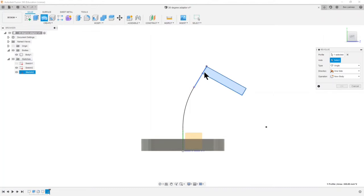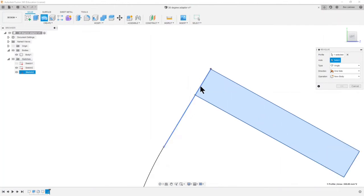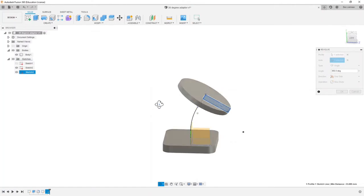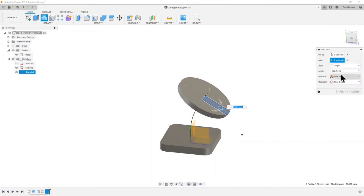Depending on exactly where I hold my mouse, sometimes it's selecting the 10 millimeter line and sometimes the 30 millimeter line. If you click and hold you'll find you get everything that's underneath where you're clicking and you can choose between them. If I want the 10 millimeter line I choose this one here, and you can see it has revolved — it looks like I want it to. This is the kind of Fusion workflow where once you've done something you move it around and make sure it's what you were expecting. I'm going to say OK.